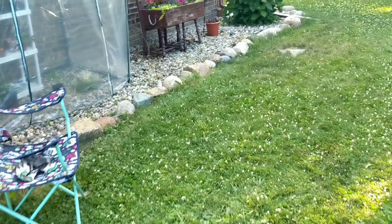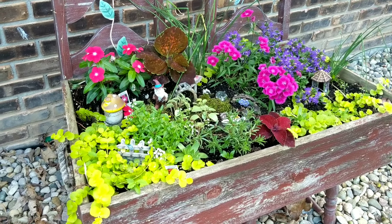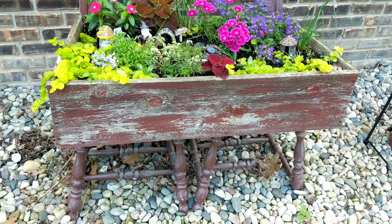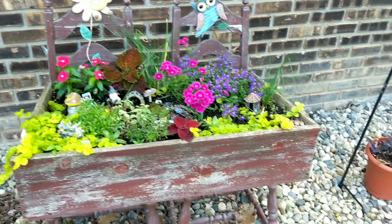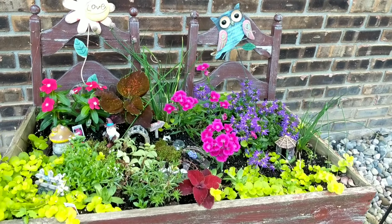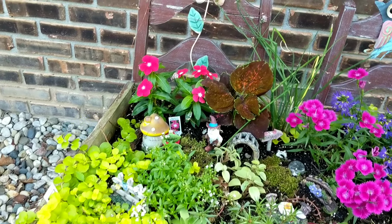Hey everyone, it's Lauren here. I want to take you guys along with me and show you what I did earlier today. I did some stuff this morning and I would like to show you guys what I did. I've been talking about showing you guys my fairy garden for a while, so I want to take you outside and show you the progress on one of my fairy gardens in particular.